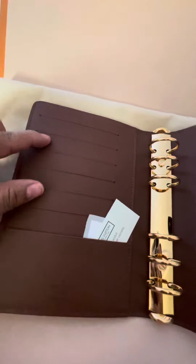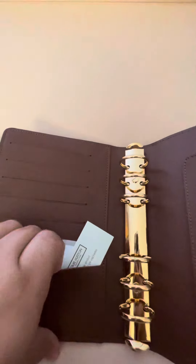Here is the inside. It has one, two, three, four, five, six, seven slots for cards, which are not that deep. This one is deeper, and it comes with these two things and then the part code, I believe. And that's it.